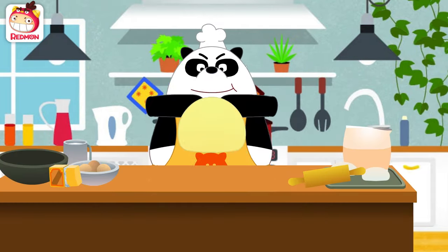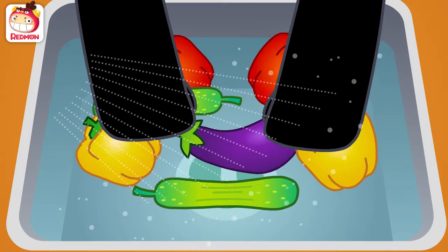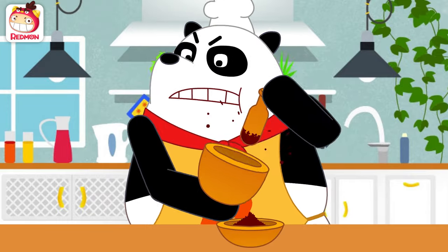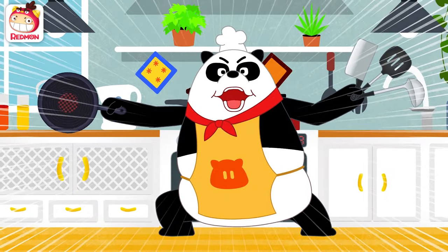Panda! Gently, gently, gently wash the veggies. Chop, chop, chop them up. Pound, pound, pound, grind it up. I am the Panda Chef. Ow!